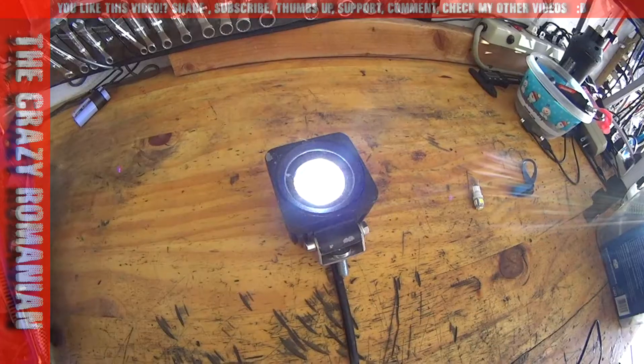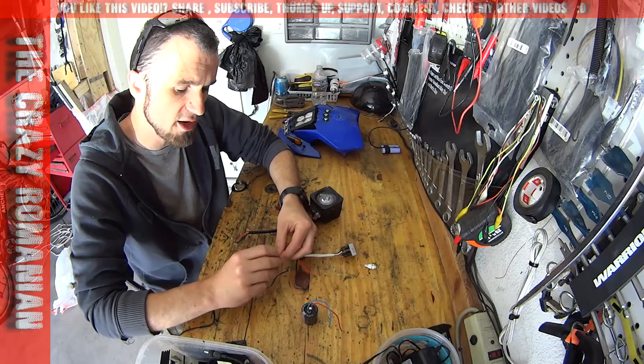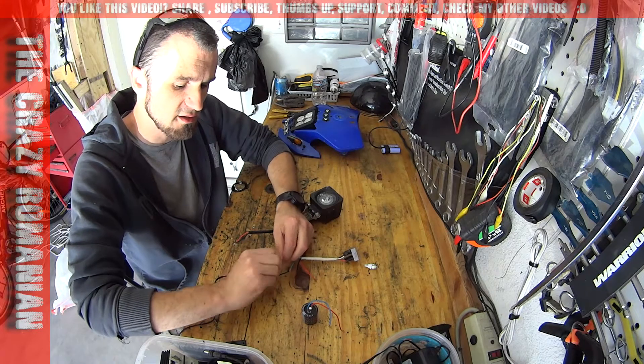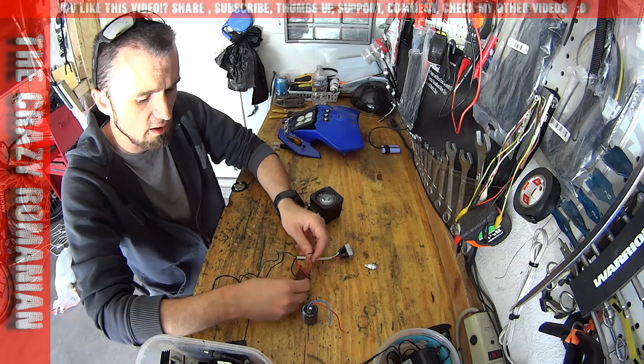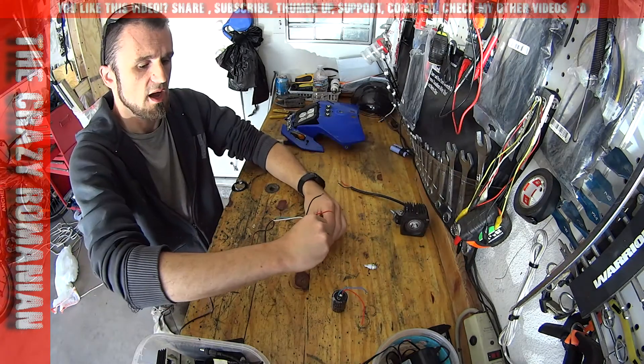All the parts that you need are listed in the video description. Make sure that you have rectified DC current and not raw AC current, because that could create a lot of problems for you down the line.